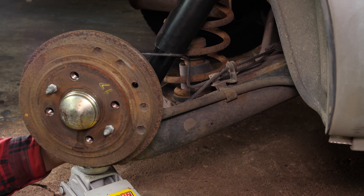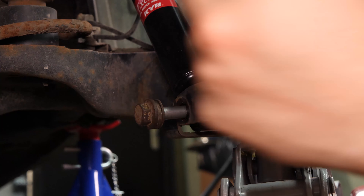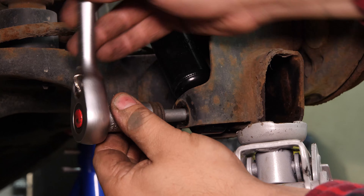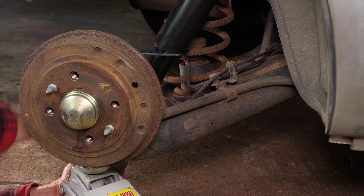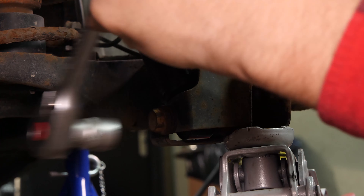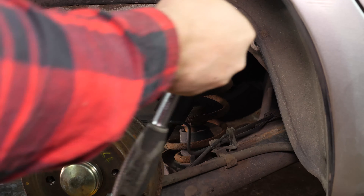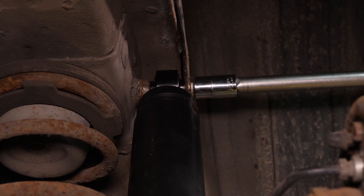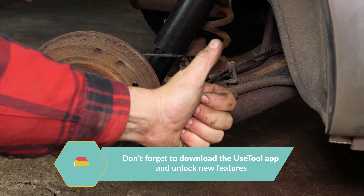Then, using a jack to make it easier, put in the lower screw and fix it in place with a socket wrench. Now fix the upper screw in place. Remove the jack.